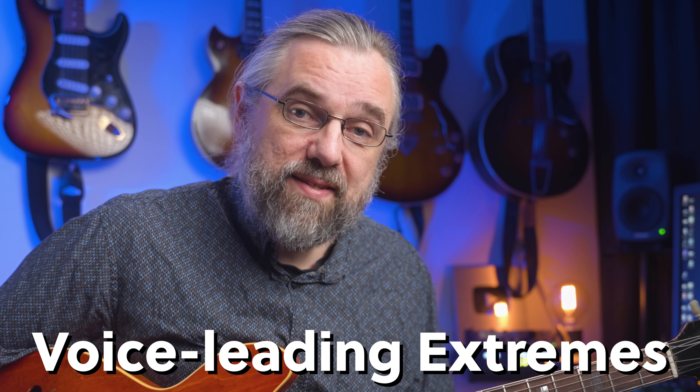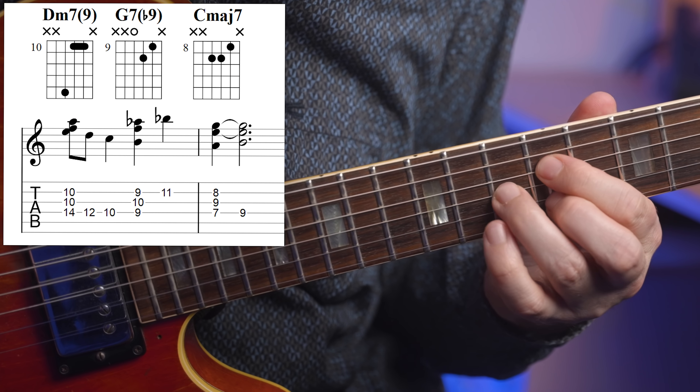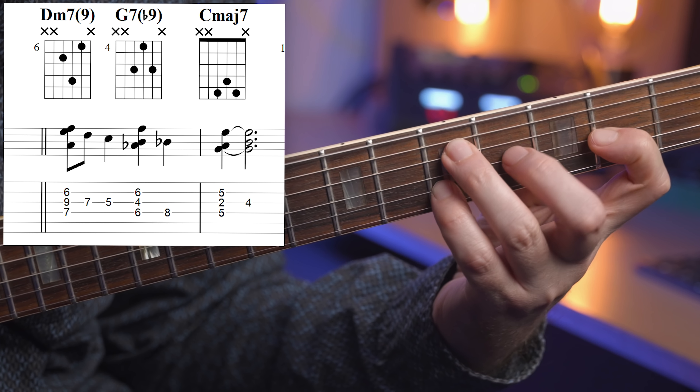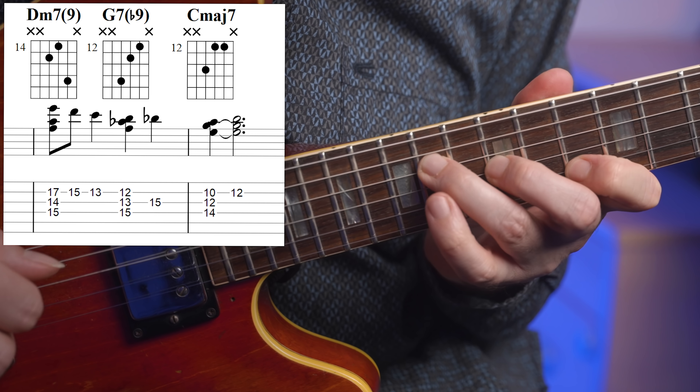You can of course also take these ideas and start with another inversion. When it comes to soloing, triads are also an amazing resource and you can work out a lot of great sounding lines that are based on triads, as you can see in the video that applies this process to a jazz blues.